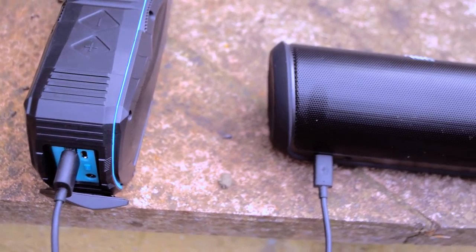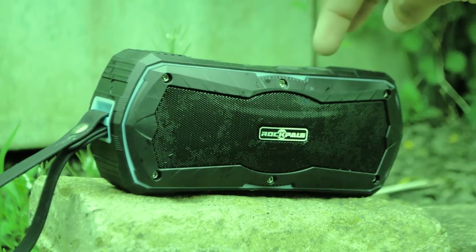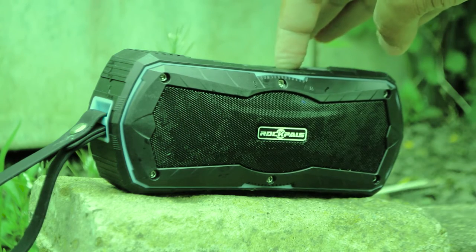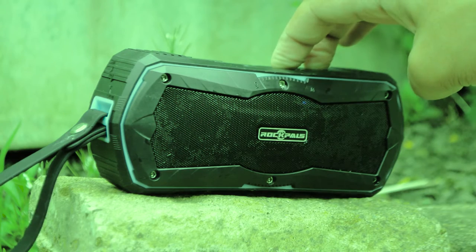The Timekeeper also allows you to use the speaker as a portable battery to charge your device on the go. It also has better controls — you can skip or go back songs by long-pressing the volume up or down button, and connect a new device by pressing volume up and volume down together.